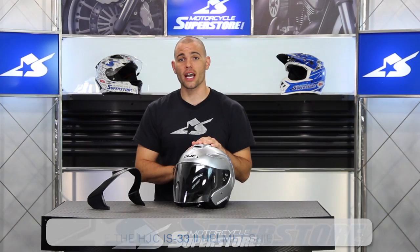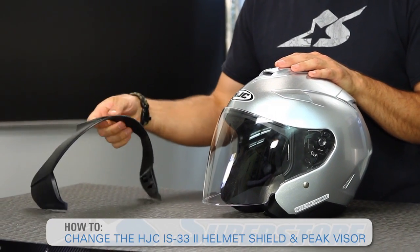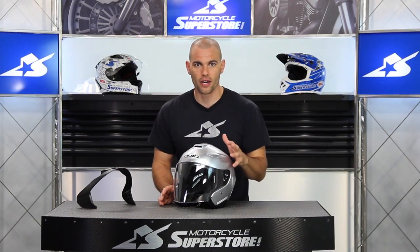JC here at Motorcycle Superstore, and I'm going to show you how to change the front face shield and also swap it out for the peak visor on your HJC IS-33-2 helmet. This three-quarter helmet does come with the peak visor in the box — a great value added. Swapping them out is very simple, and no tools are required.